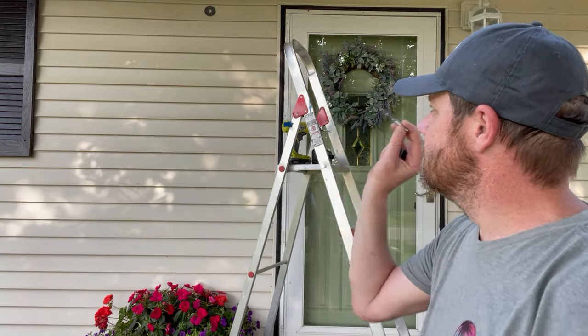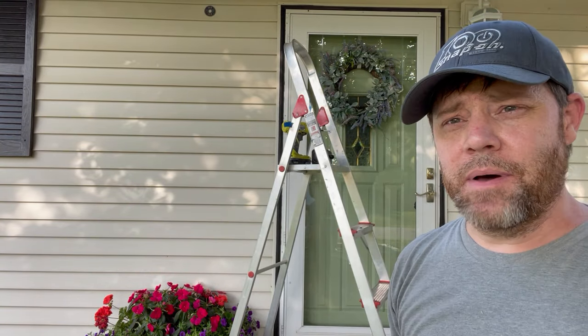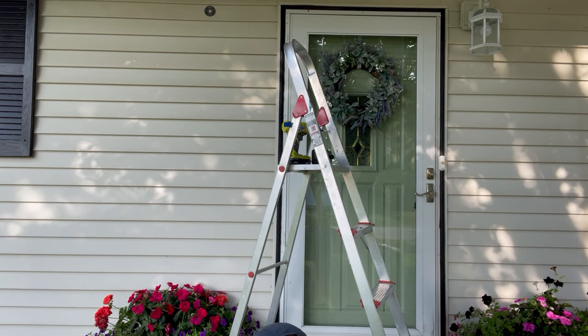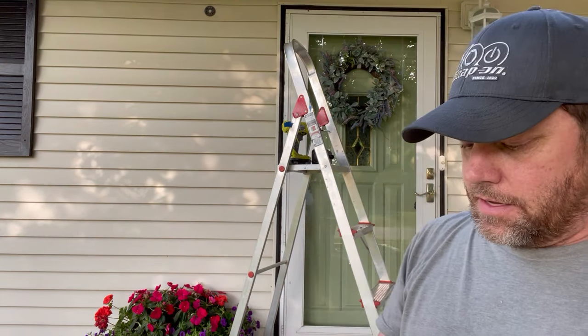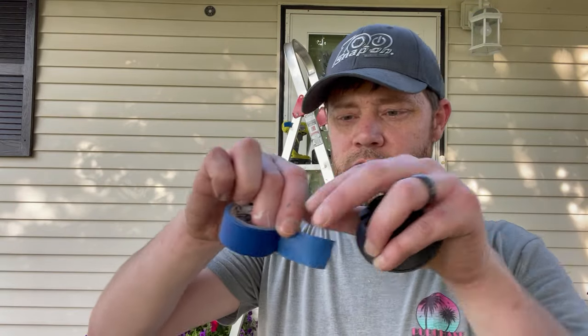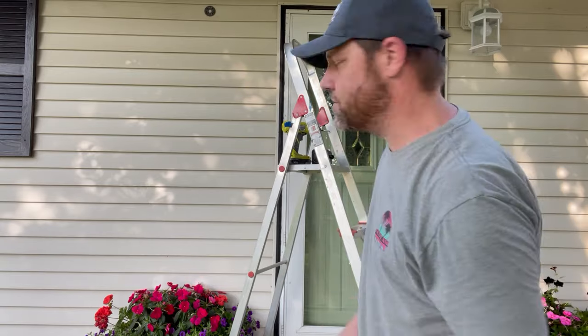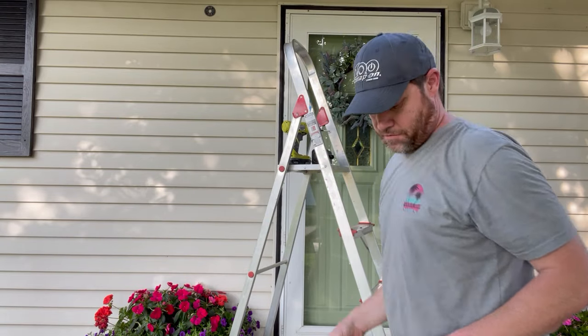They recommend using a quarter-inch drive bit to put pilot holes in. The best tip I can give: I took a piece of tape and attached it to the bracket itself.